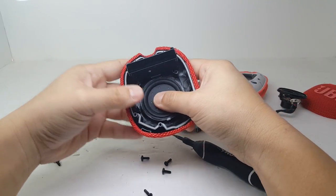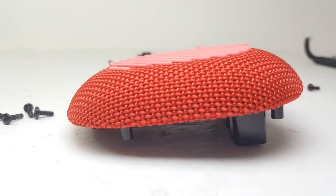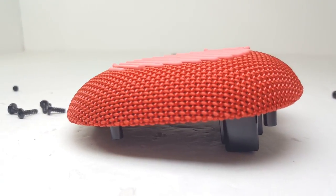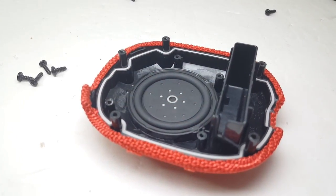Here we have the other half of the enclosure. It contains the passive radiator that is glued onto it. The back also has rubber strips to help keep the speaker in place while it's being used. It also has an inner seal to help give the speaker its IP67 rating.